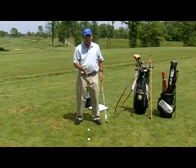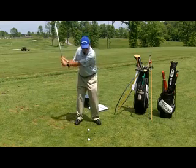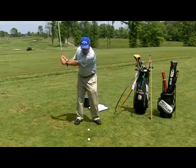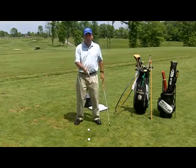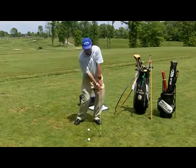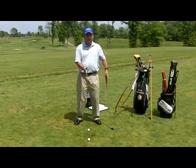If you can do this drill — use two golf balls or two tees — and make swings where you consistently brush the grass in front of those two tees or golf balls, your body will have learned to move correctly to get that to happen in a golf swing.